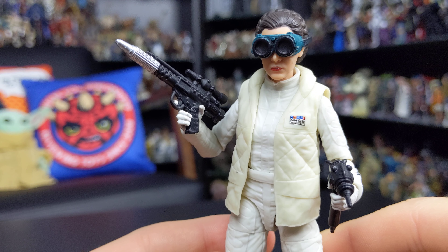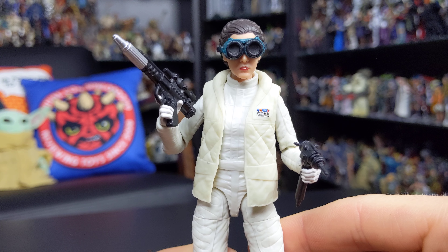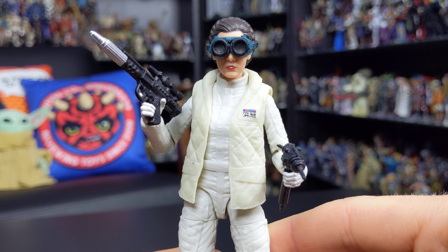She holds the rifle very nicely. There's no holster on this figure, so there's nowhere to store it when she's not holding it, but I'm sure we've all got a spare weapons box by now where we can throw this one in when it's not being displayed.